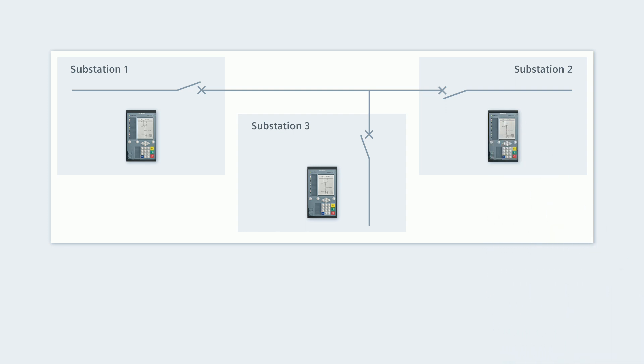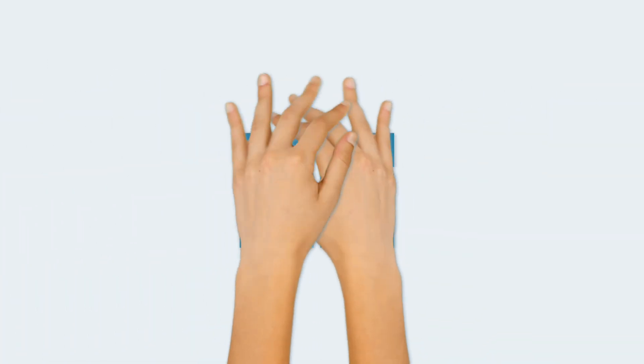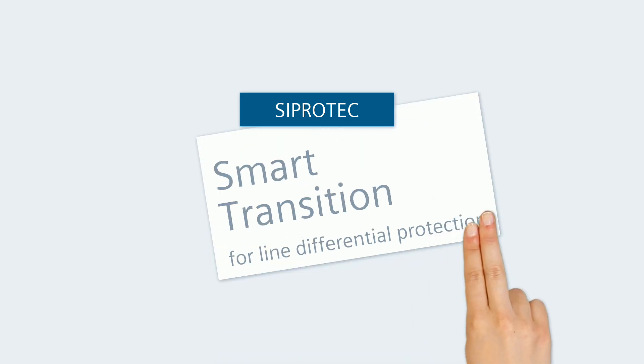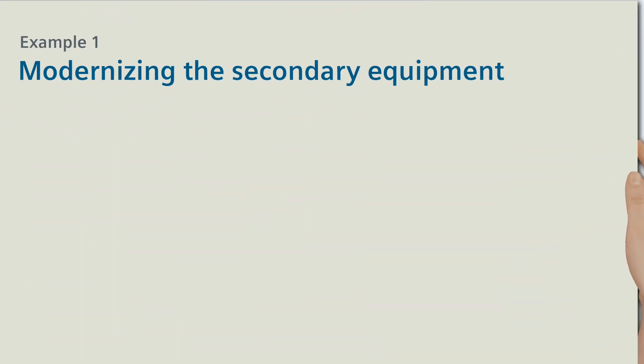The current C-PRO-TECH 5 line protection devices support a mixed operation of both device generations, making a step-by-step transition possible. With C-PRO-TECH, this means smart transition for line differential protection. Let's see what it means for you.